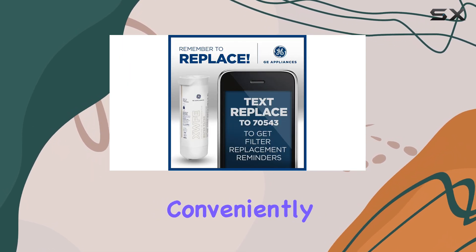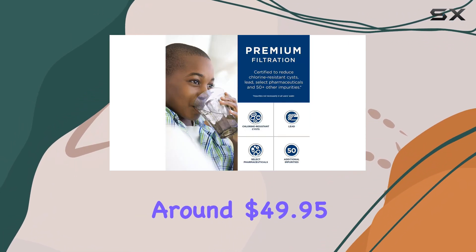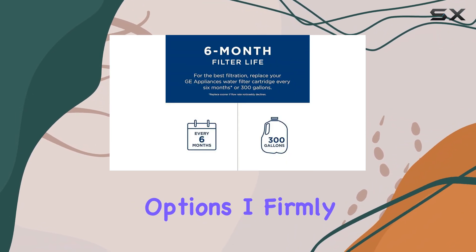The filter is also packaged conveniently, making it easy to stock up and keep track of when it needs replacing. While the price of around $49.95 might seem a bit high, especially when compared to some generic options, I firmly believe that investing in a quality filter is worth it.